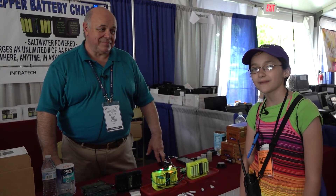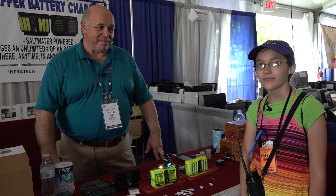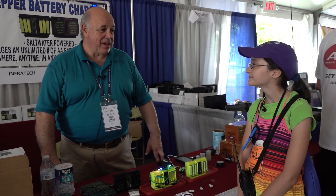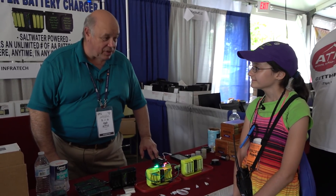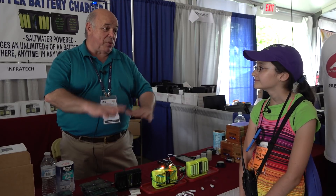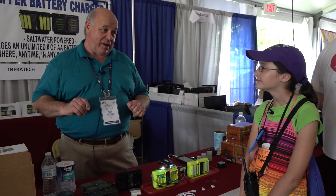I don't know much about them, but a friend gave us some and we haven't been able to use them. So what can you do with them? Well, thank you very much. You can do lots and lots of things — you can charge lots of things. What I'd like to do is show you how it works, and then we'll talk about everything that we've charged with it.